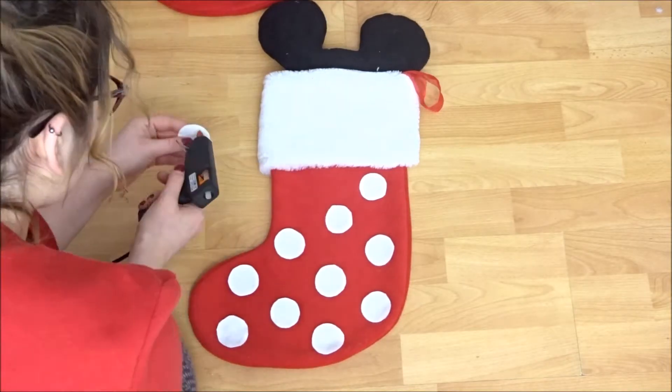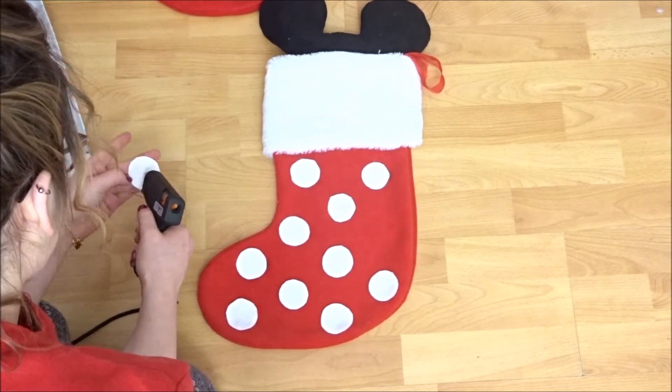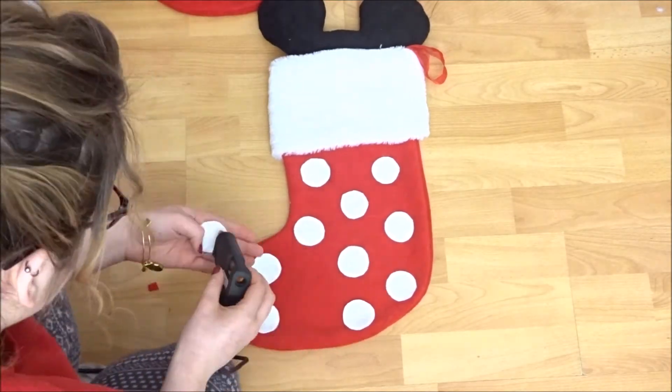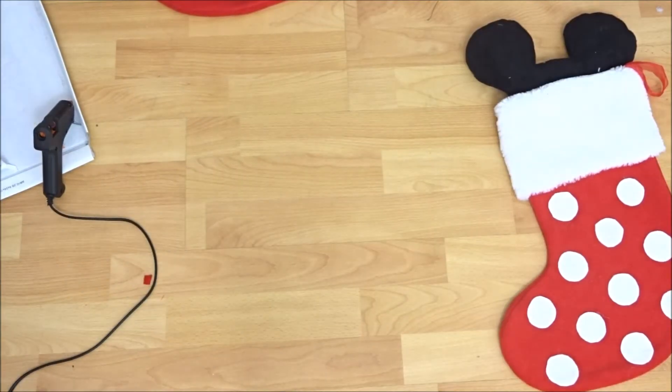So then you're going to want to add the features. For Minnie Mouse I cut out white circles in felt and I just glued them on with a hot glue gun. You can sew them on or use fabric glue, whatever you want — the glue gun was just convenient for me. And then for the Mickey Mouse I just cut two white circles out and placed them to look like his buttons, and that was all I did for the Mickey Mouse one.